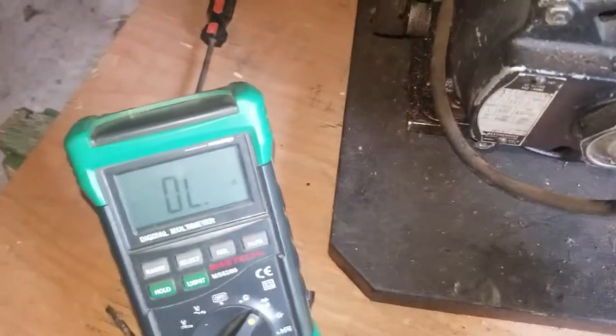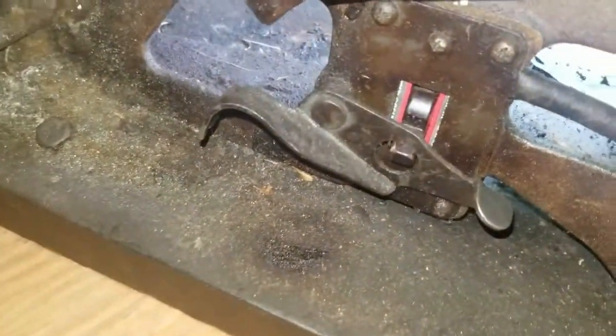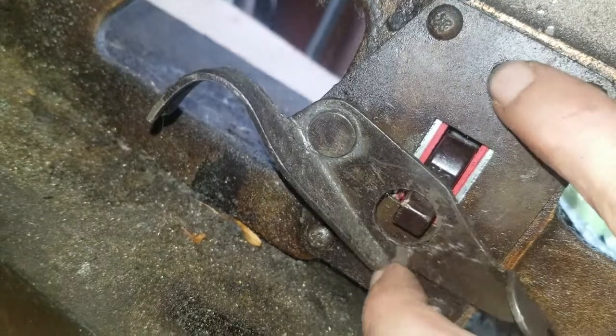I just have my phone today and not my regular camera, and I didn't manage to prop it up successfully. Anyway, I just tested this switch - it should be on right now - and there is no signal coming through. So I'm going to pop this plate off. Sorry for the shaking video; I'm looking at the switch, not the camera.